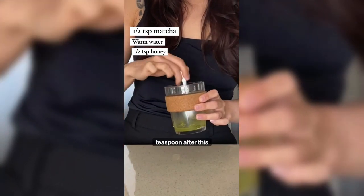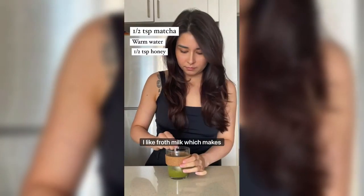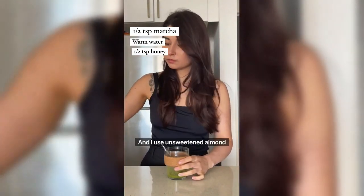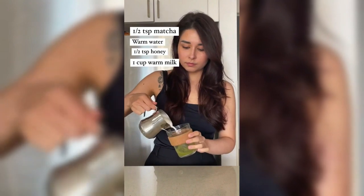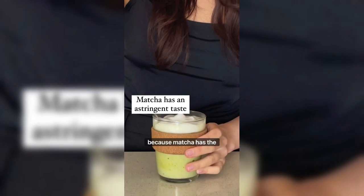about half a teaspoon. Next you will need about one cup of warm milk. I like to froth the milk, which makes this drink a lot more soft and cloudy and nice, and I used unsweetened almond milk for this.